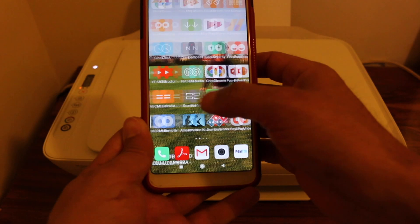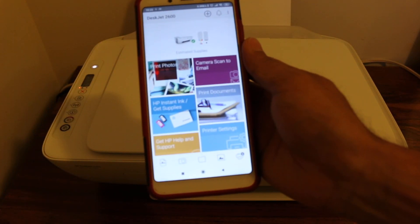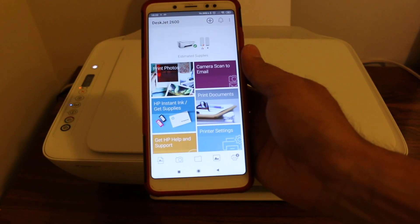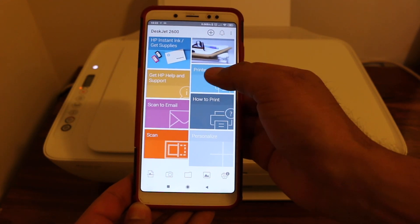Now go to the HP Smart app, which you can download from the app store. In the HP Smart app, go to the printer settings option.